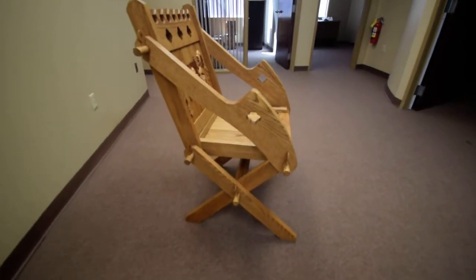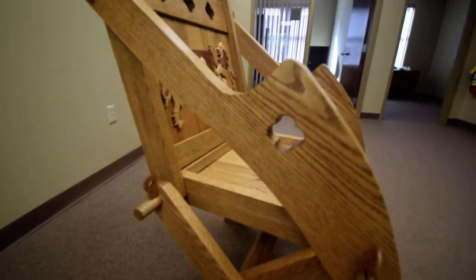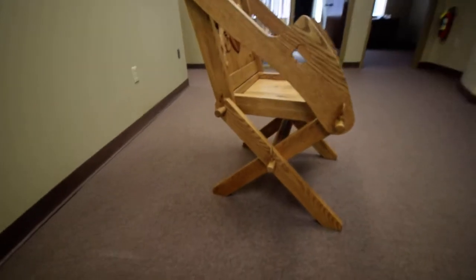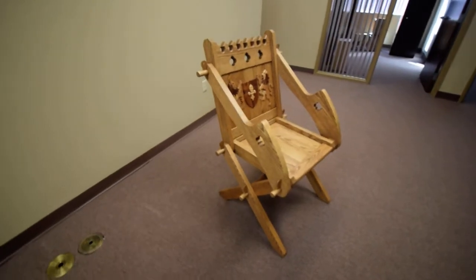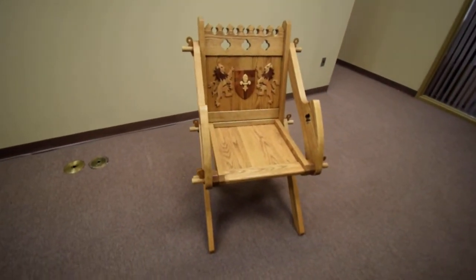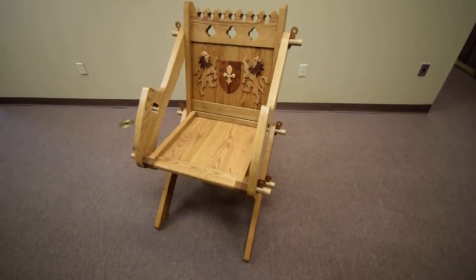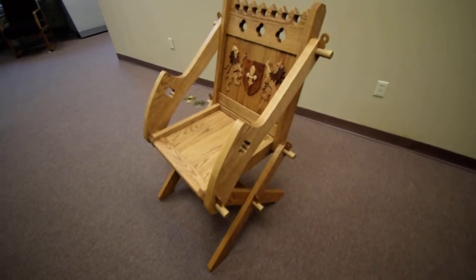I also carried the quarter foil design into the arms. I stained the red oak with Minwax Early American, then finished it with a standard polyurethane, and then satin-guarded it down to a low gloss.